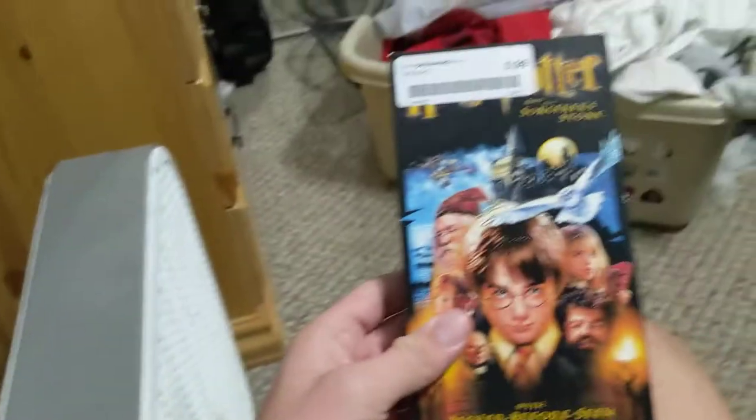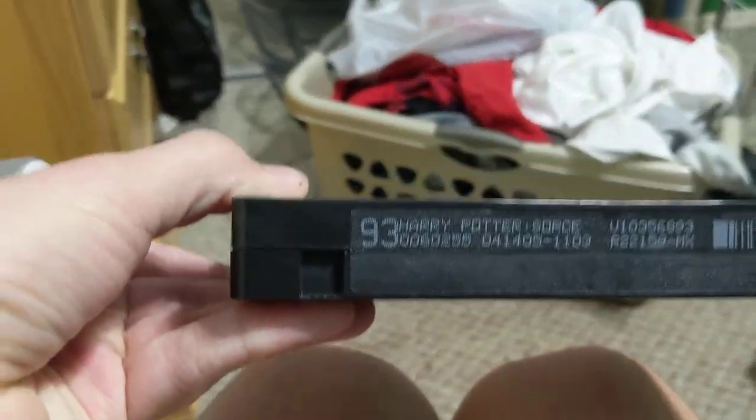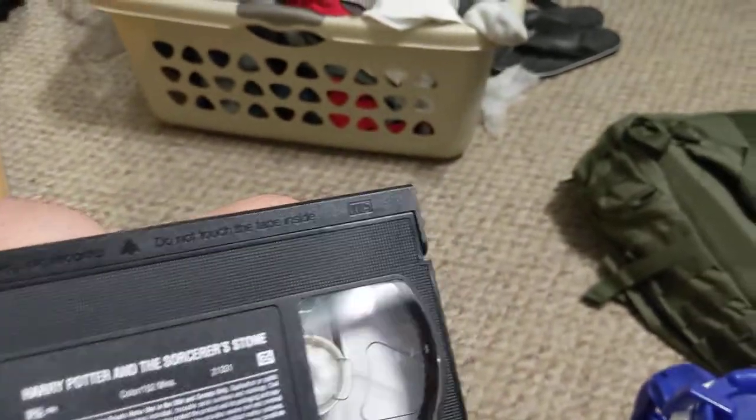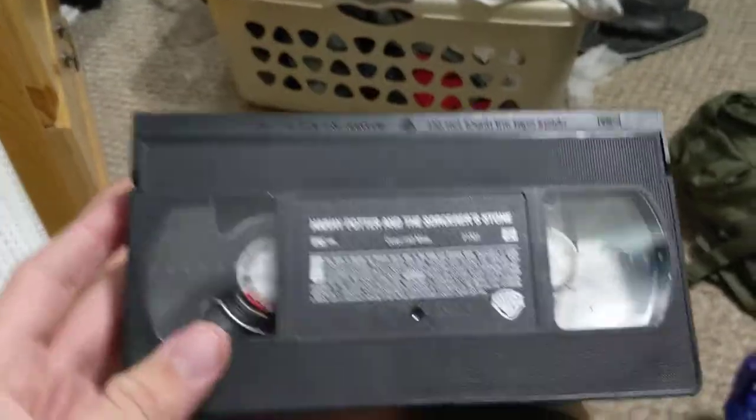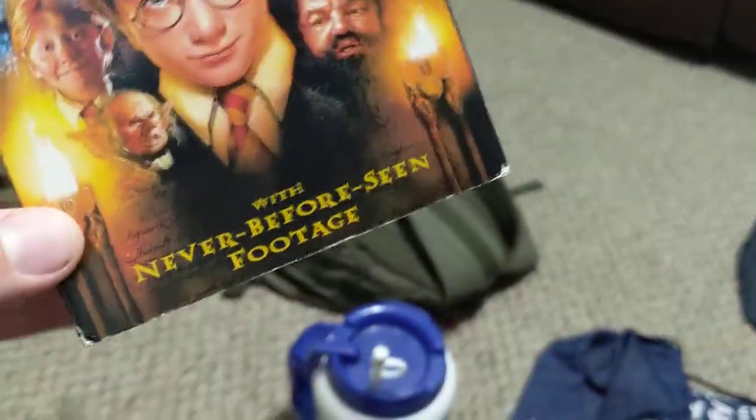I also got the first two Harry Potter movies. This is Harry Potter and the Sorcerer's Stone — this one has white reels, and it has a print date of April 14th, 2005. I believe this is the 2002 VHS, but this might just be a reprint because it does not have the Coca-Cola commercial that I've seen and looked up. I'm not sure if the reels sound really loose. It does have extended and deleted scenes, never before seen footage.